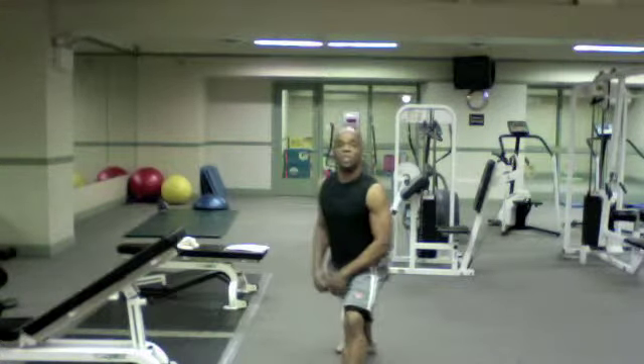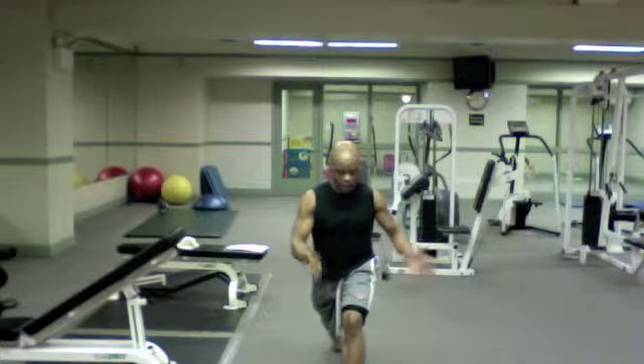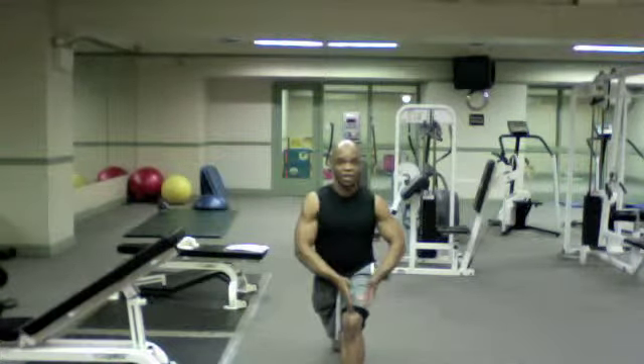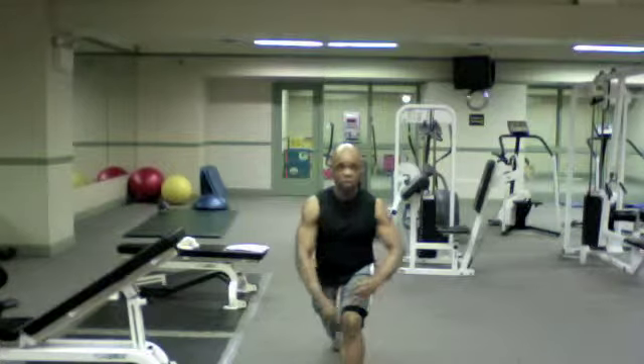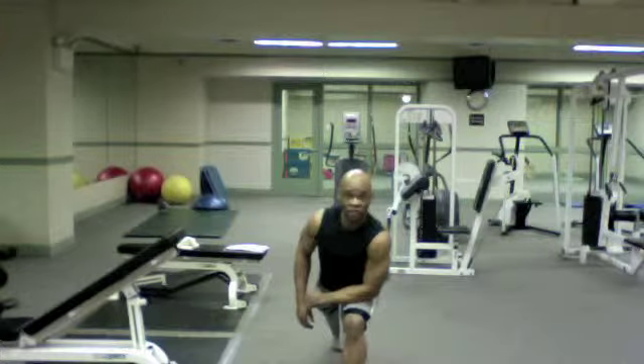You're going to step back into a lunge position. You want to make sure that the back toe is pointing straight ahead, that the front knee is at 90 degrees, and that the front toe is also pointing straight ahead. You're going to place the inactive arm on your front thigh.